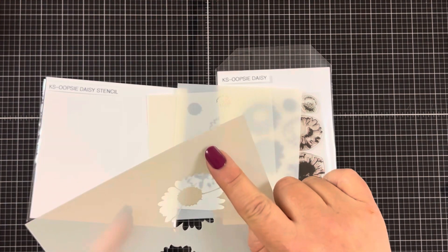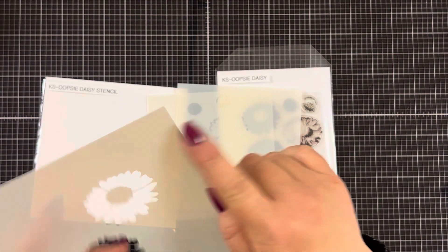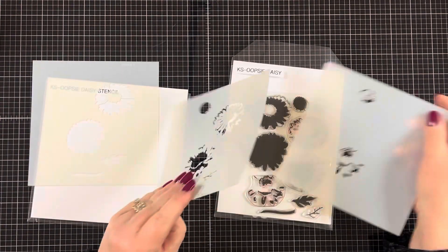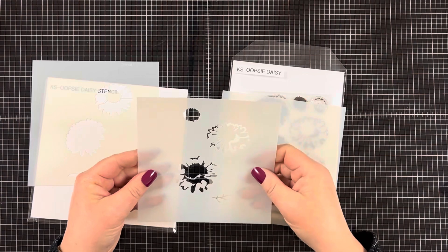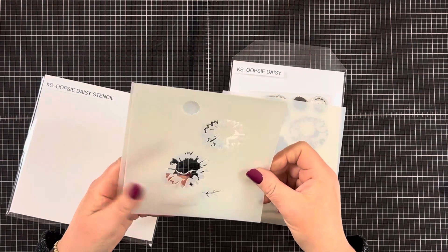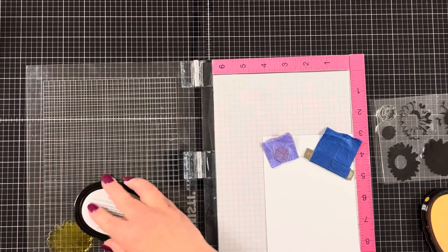It's hard to see but these stencils are labeled stencil one, stencil two, and stencil three. I love how the stencils also have layers like the stamp set, and I want to point out that the dies do work with the stencils as well. So let's get started.